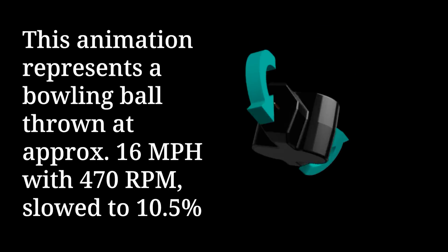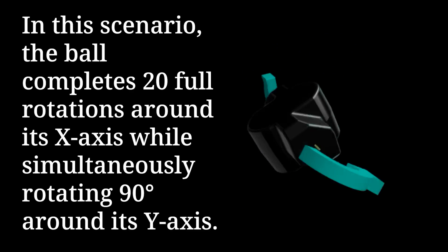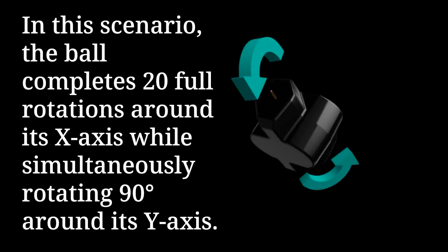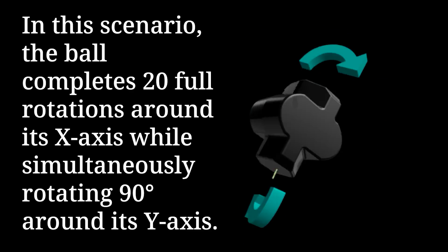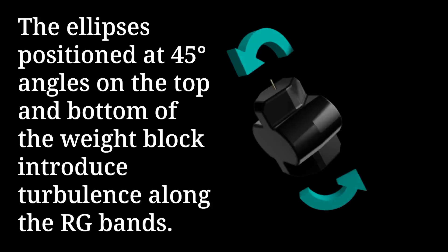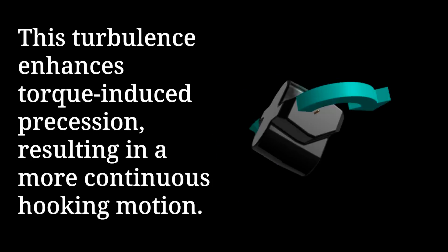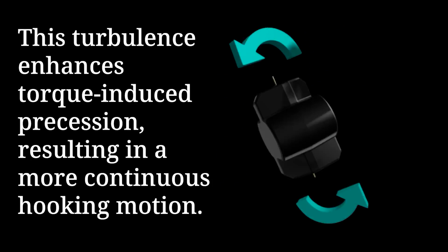This animation represents a bowling ball thrown at approximately 16 miles per hour with 470 RPMs, slowed to 10.5%. In this scenario, the ball completes 20 full rotations around its x-axis while simultaneously rotating 90 degrees around its y-axis. The ellipses positioned at 45-degree angles on the top and bottom of the weight block introduce turbulence along the RG bands.